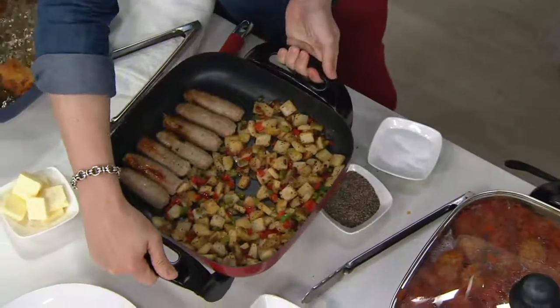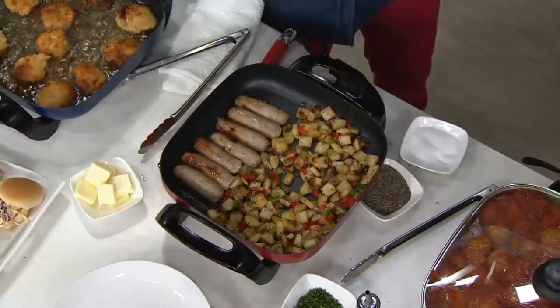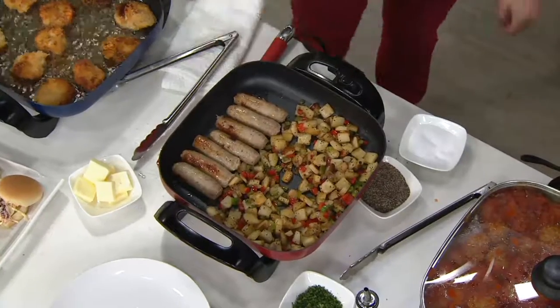This one comes with a lid. It comes with two handles, which makes it really great to take to a buffet table, plug it in, keep things warm. And it comes in great colors so you can match it to whatever you have. Great for entertaining.